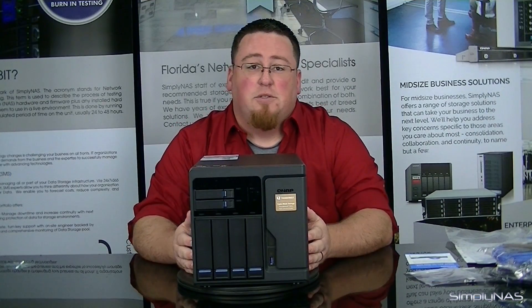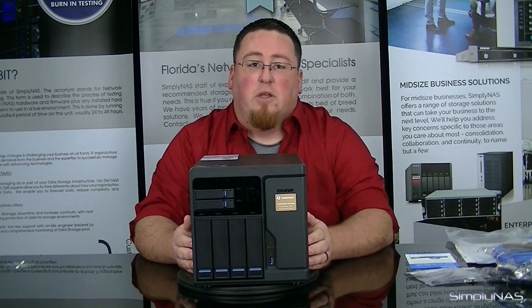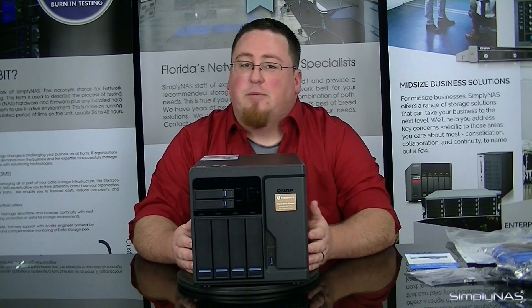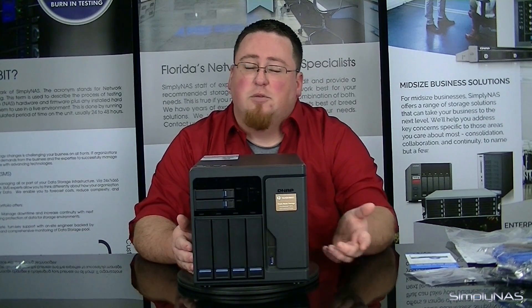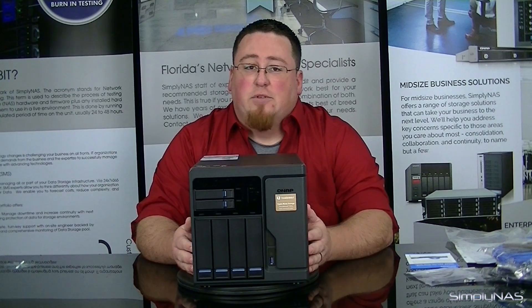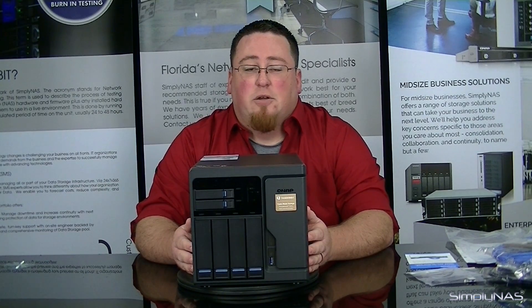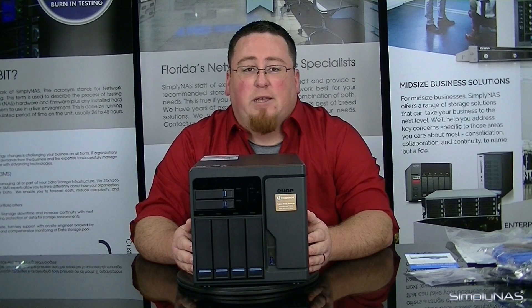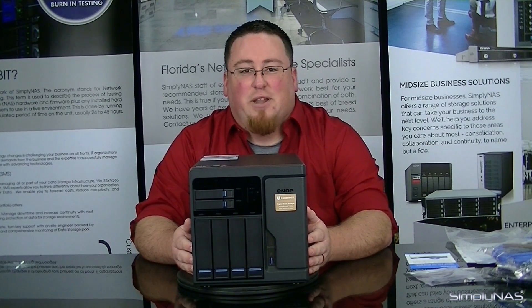If you have any questions, feel free to leave them in the comments section below. If you liked the video, go ahead and hit like. If you want to stay up to date with the latest new videos for new product releases, go ahead and subscribe. If you want a little bit more information, give us a call at 407-960-4690, or you can send us an email to sales@simplynast.com. Thank you for watching — we'll see you next time.